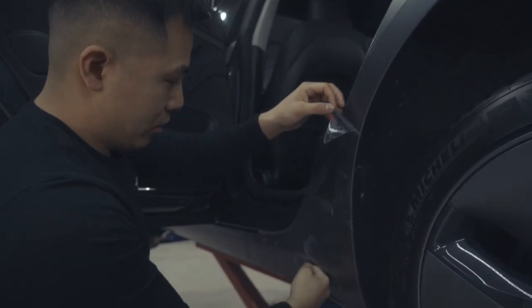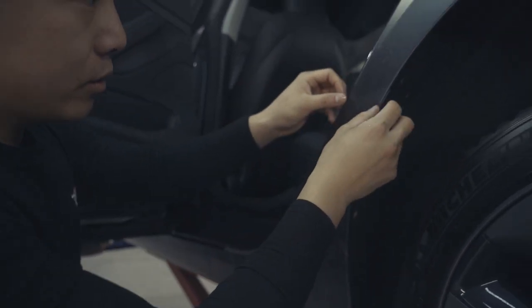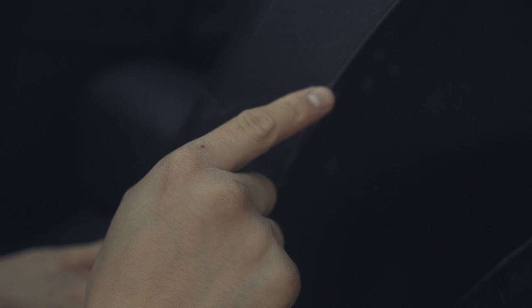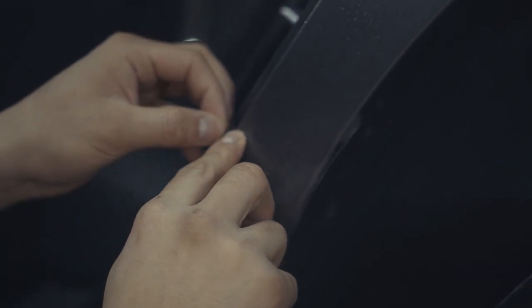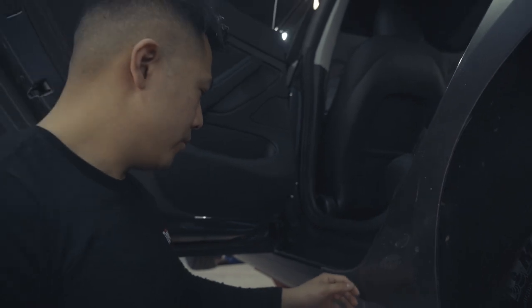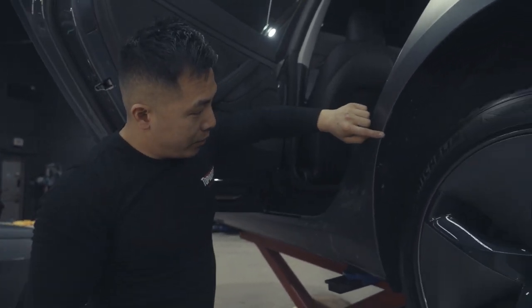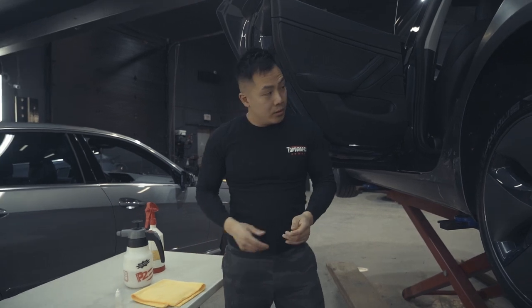Once the bottom is in place, align the top as well and gently squeeze out any air. This corner is supposed to meet right there and fold in, and this corner meets here and folds into the inner door area — the door sill. To make sure you have it properly aligned, check that there's equal spacing all the way around, and the same for the inside of the door — it should be relatively even when it folds in.